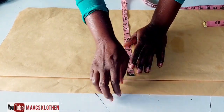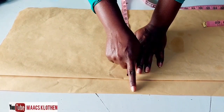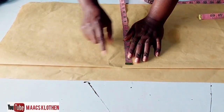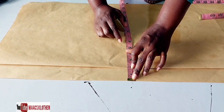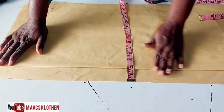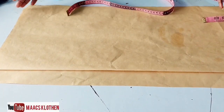When you finish the front, you come to the back. The back is the same measurement. The difference is that you are going to add a zip allowance — you can add between one to two inches. I have one and a half inches here.